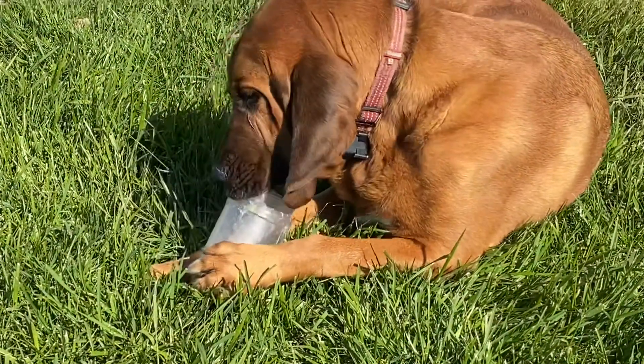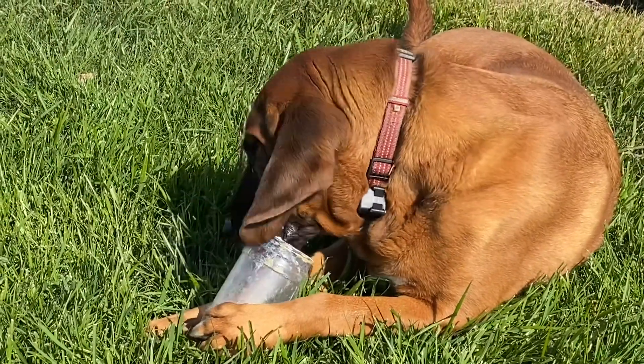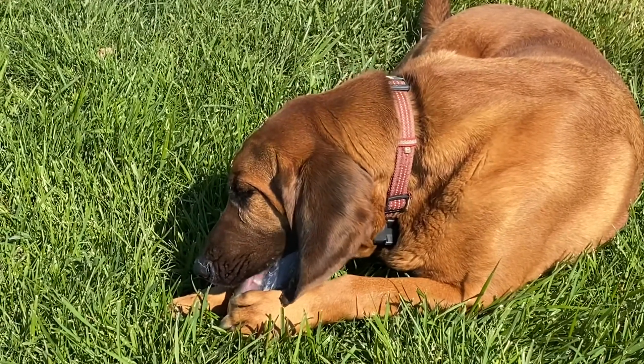So my next step is to send this to my local tire shop, have a conversation with them and see what they think. Hope you enjoyed this video. Don't forget to like, subscribe, and comment. You've been watching the Junkyard Tailgate Channel. Good day.